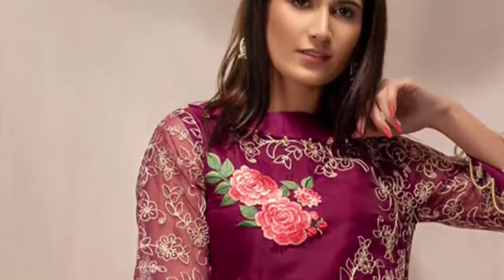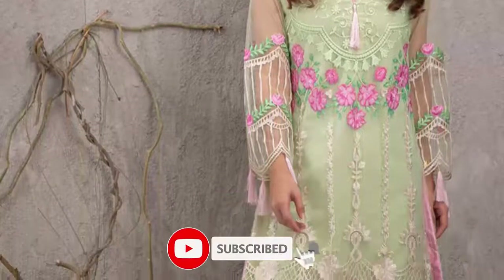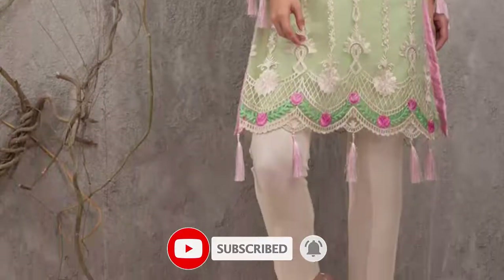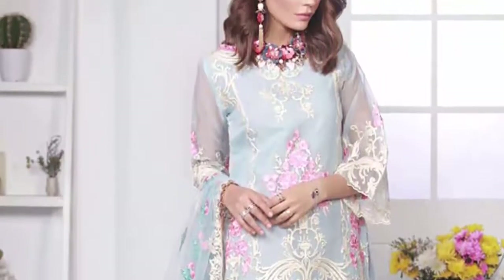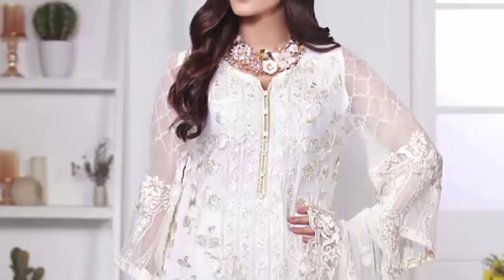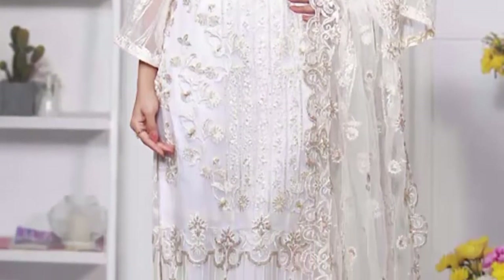Here we are going to show you closely what kind of body work is done and what kind of dressing you can do. If you are a full-time dressing person, this collection will also be helpful for your best friends. If you are a working woman, this collection is for you — for a business meeting or a business party, you can wear this dressing for a very decent and different look.